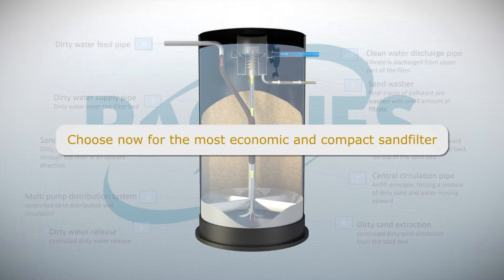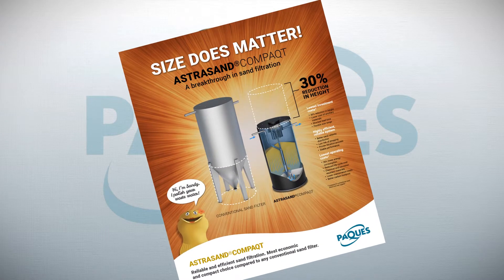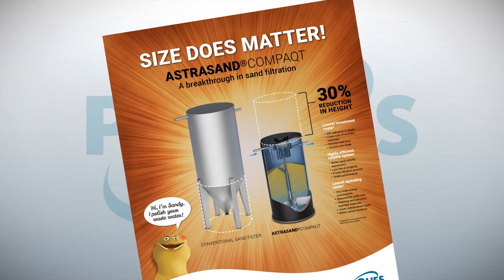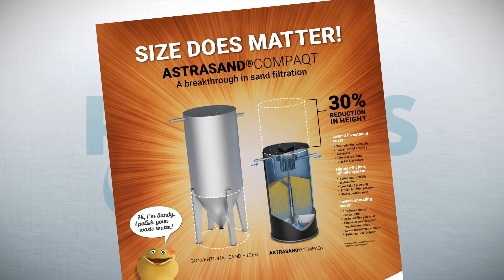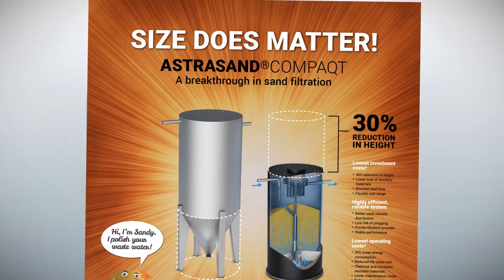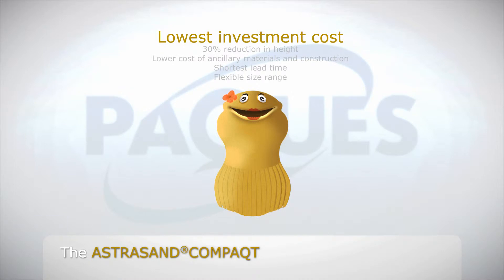Choose now for the most economic and compact sand filter. With a reduction of 30% in height and a 20% saving in energy consumption, the Astrosand Compact is a truly innovative breakthrough in sand filtration, with the lowest upfront investment and operating costs. Compared to a conventional sand filter from any supplier, the Astrosand Compact represents the lowest investment costs, with a 30% reduction in height, lower cost of ancillary materials and construction, the shortest lead time in production and delivery, and a flexible size range.